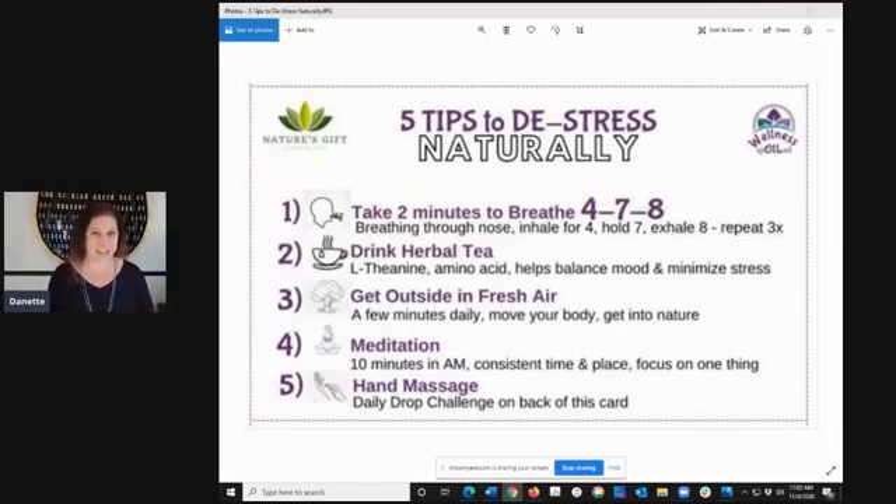I mentioned tea — if you have herbal tea, this is fantastic and scientifically proven to balance our mood and minimize stress. If you're not a tea drinker, skip this one and use something else. Don't use alcohol though, because that will exacerbate your issue. Another thing is just getting outside in the fresh air — sunshine, vitamin D, that's all awesome. It also helps us get our bodies moving and give us a little break, especially if we're sitting behind a computer. Get outside, even if it's just for a couple of minutes.